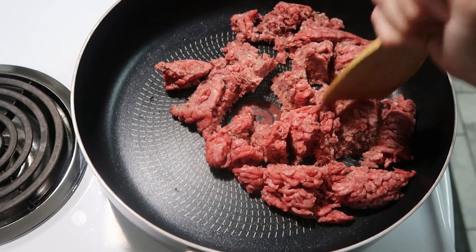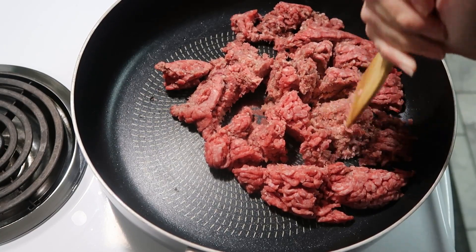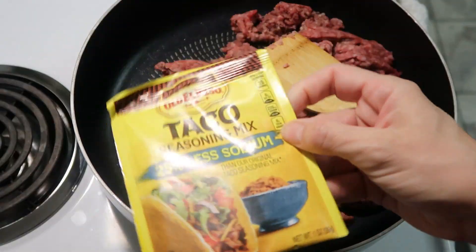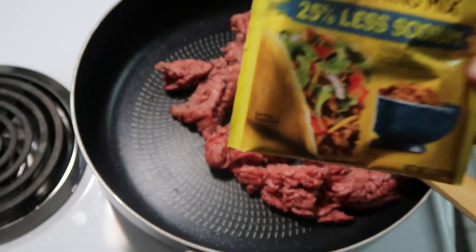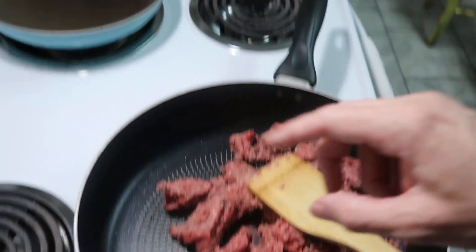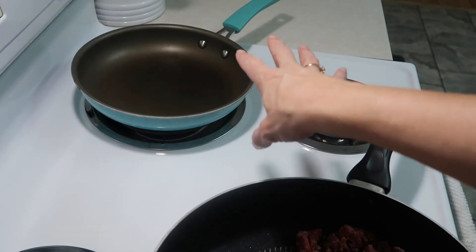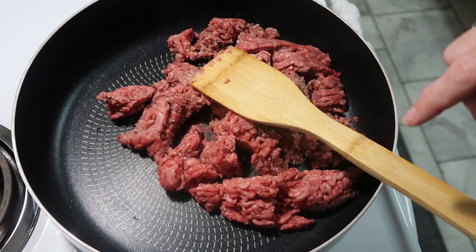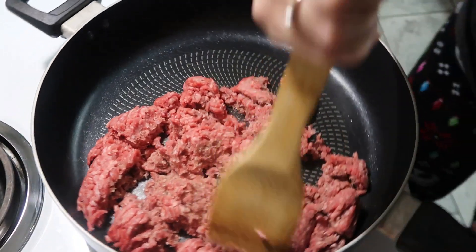I have a pound of ground beef and I'm going to season it up with some salt and pepper, onion, and garlic, and we're going to brown it. Then we're going to add in a package of taco seasoning — I got the Old El Paso brand. In a frying pan I'm going to add some oil and we're going to fry up some corn tortillas.